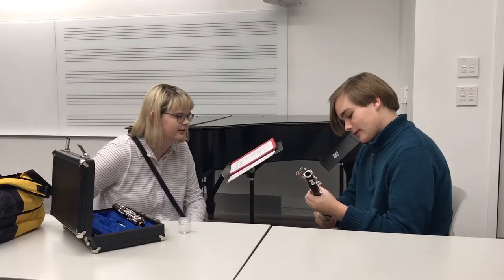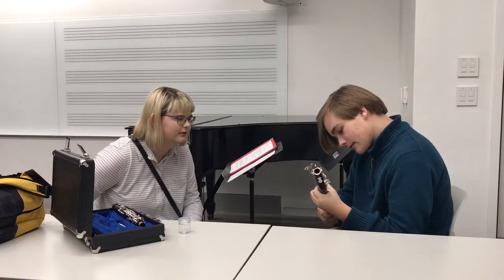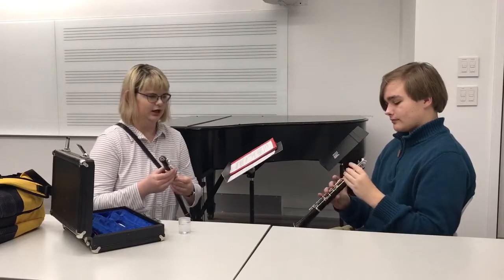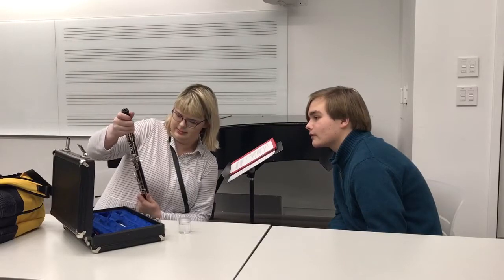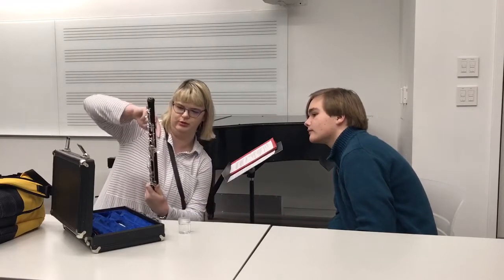You're going to want to connect the upper joint to the lower joint. This one's a little bit trickier because there are two points to attach it to, so you can just kind of twist it on. There are two points to match it up to.